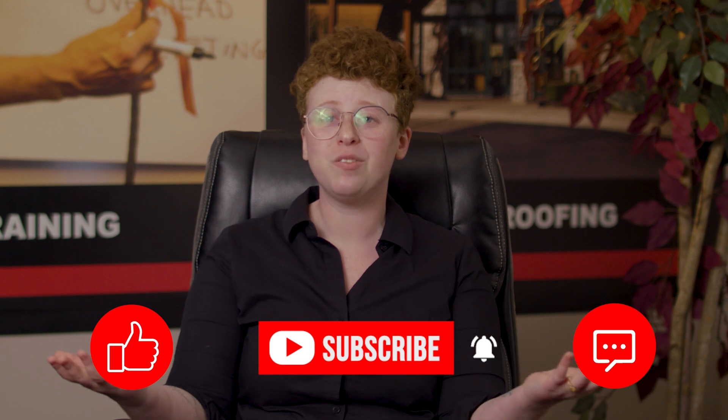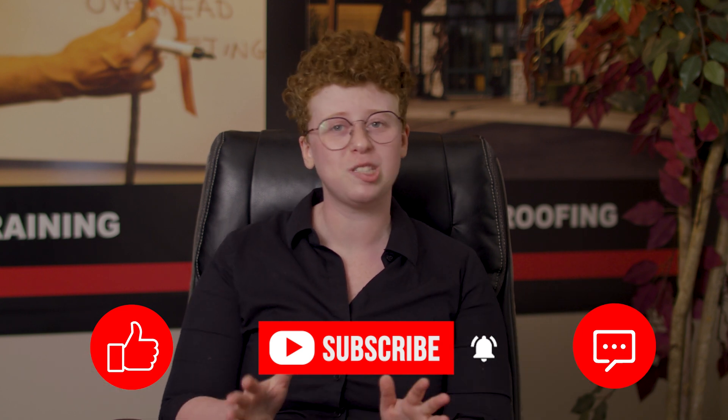Don't forget to like, subscribe, and leave us a comment if you have any questions or just want to say hi. Once again, my name is Kay, and I'll see you later.